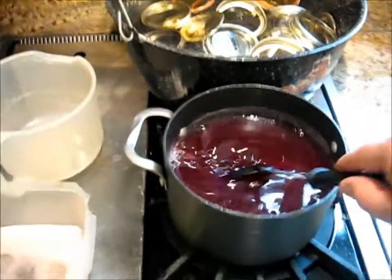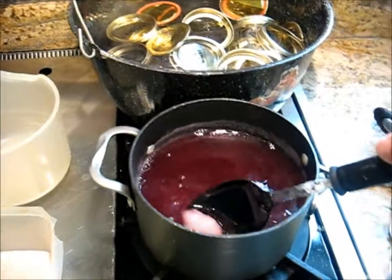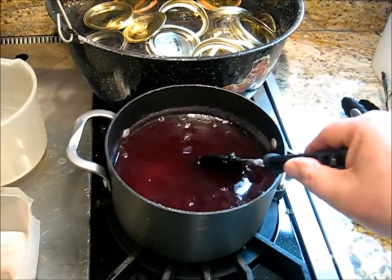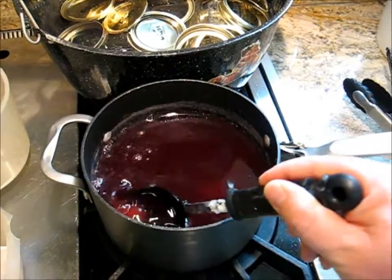It actually is kind of a lovely color. Sugar blob — there's all of you. Don't get any on you. Hot molten sugar is not pleasant to have on one's skin.